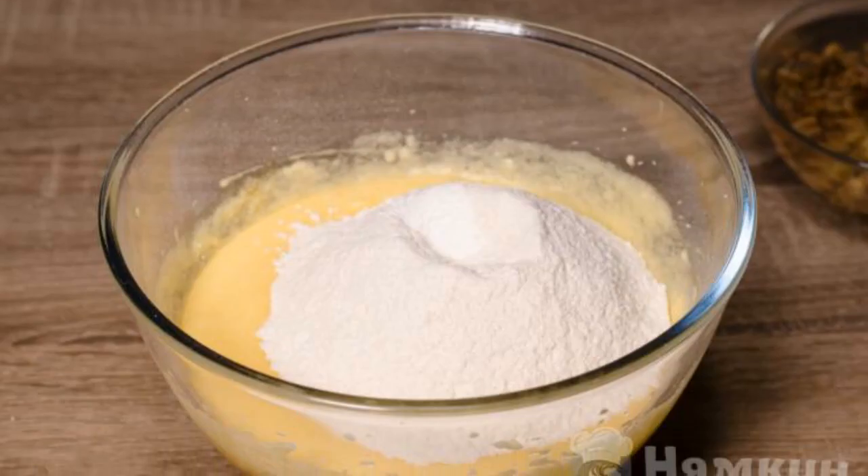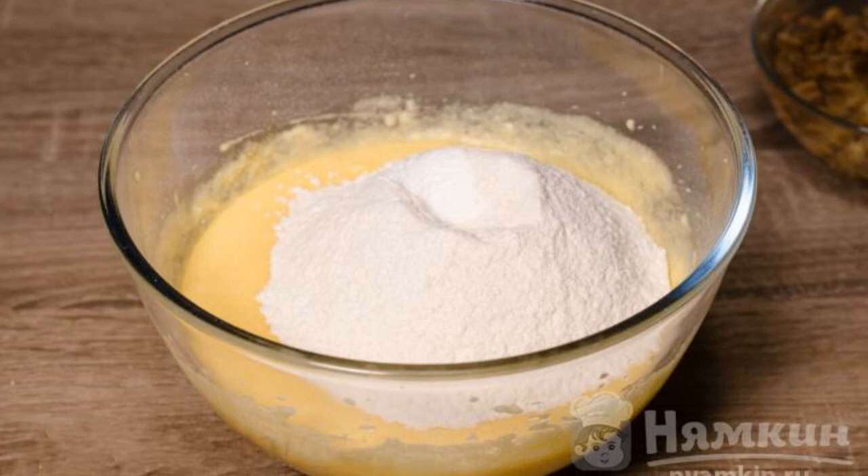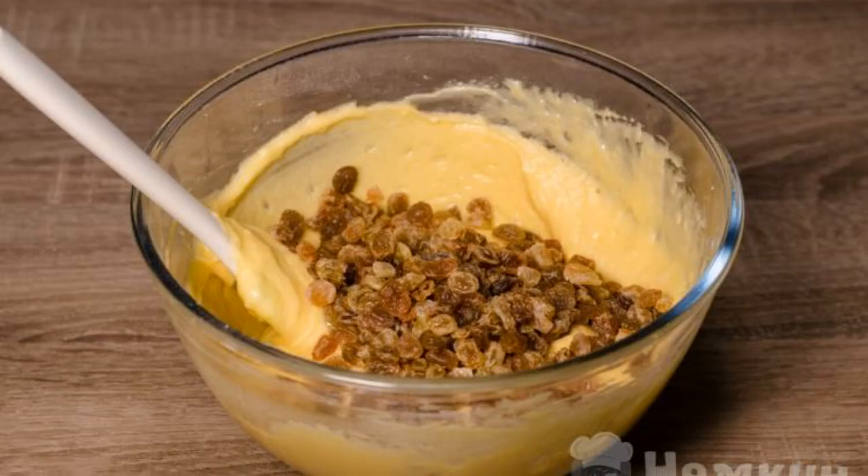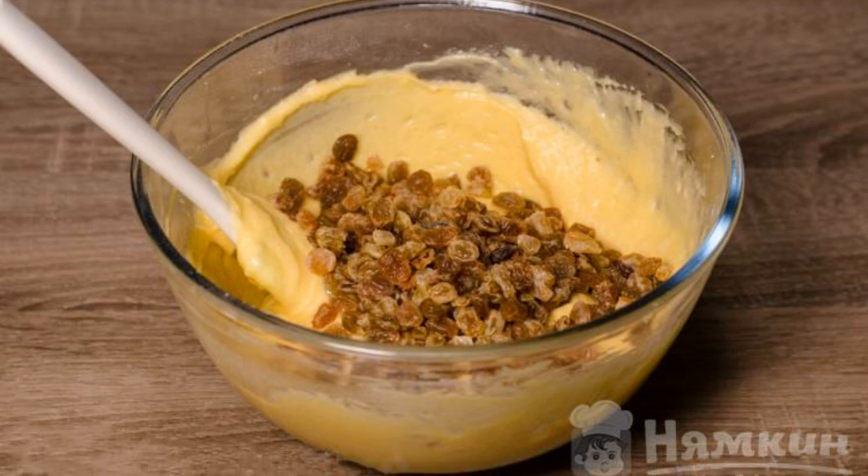Add vanilla extract, sifted flour, and baking powder to the contents, and mix everything thoroughly. Finally, add the raisins and mix until smooth.